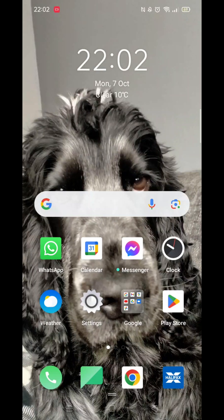We'll guide you through how to download the My QR Code Scanner app on an Android phone. If you find this helpful, consider liking the video and subscribing to the channel.